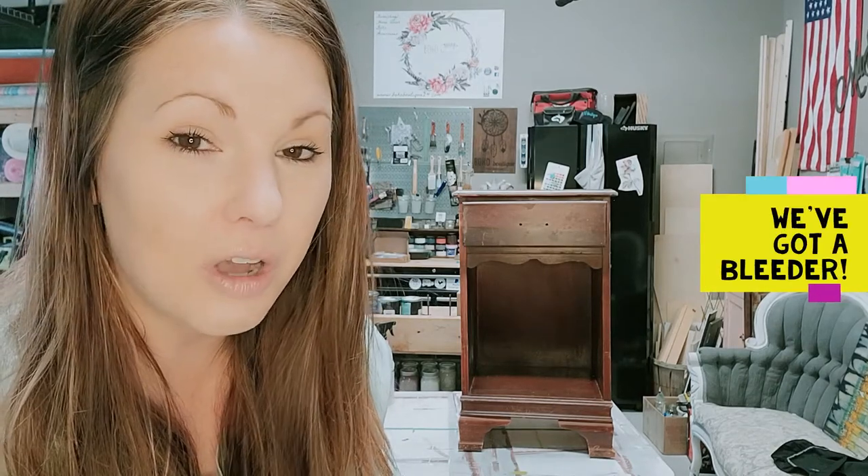Red mahogany especially will cause the finish to become super pink, and my customer and longtime friend wants these to be white — super super light gray, almost white — so we certainly don't want to deliver these back to her with a pink finish. So let's show you how to do the proper prep to make sure this doesn't happen to you.